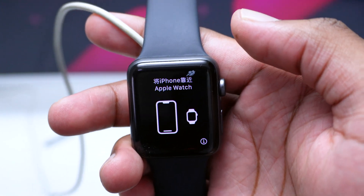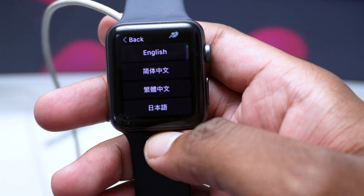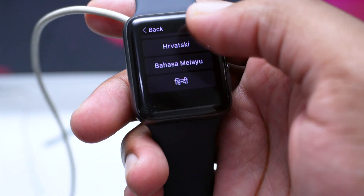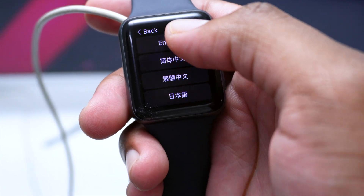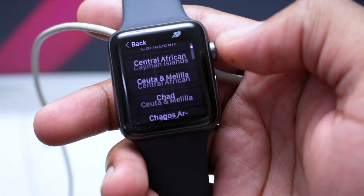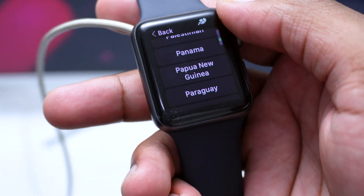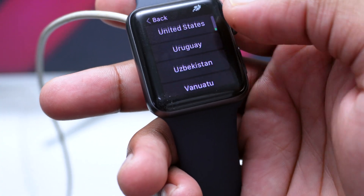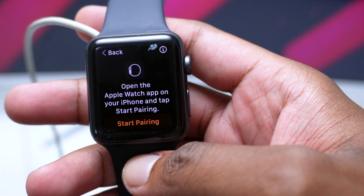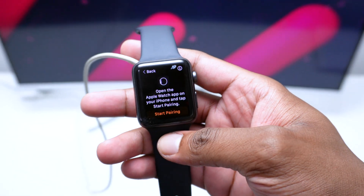Tap the 'i' on your Apple Watch to begin setup. You'll be prompted to select your preferred language — select English — then your region, for example United States. You can use the scroll button to navigate. After selecting your region, the watch will ask you to open the Apple Watch app on your iPhone and tap 'Start Pairing.'